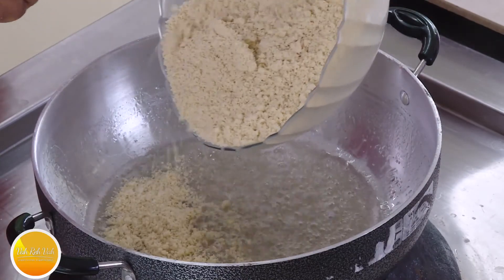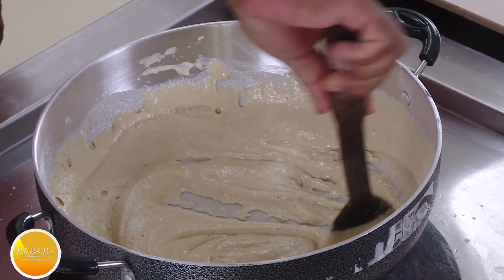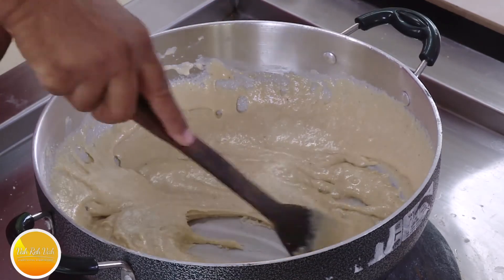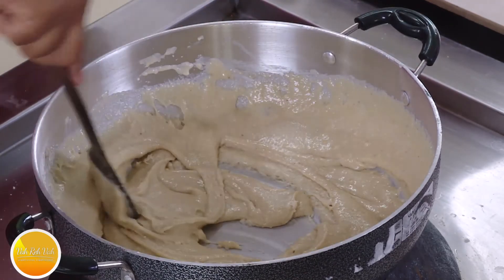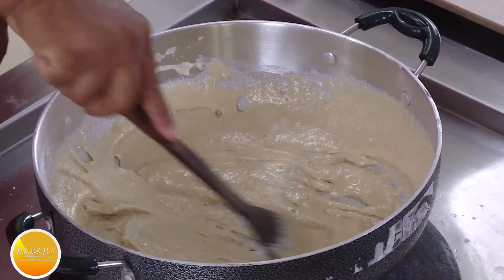We will cook the mixture with good ingredients. If you do it, you will prepare a 1-string consistency. There is a light flame — for 10 minutes we will cook on low.